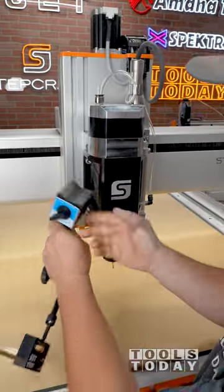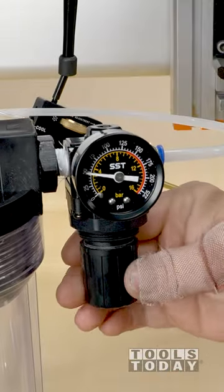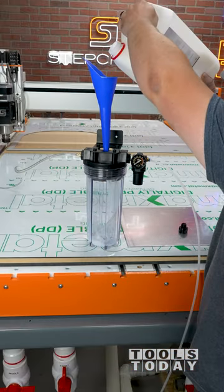I dialed back the air pressure to the correct amount and added coolant to the reservoir. The dial on the Lube Cube allows you to adjust from a fine fogless mist to a nice steady stream to provide plenty of coolant directly at the cutter right where it needs to be.